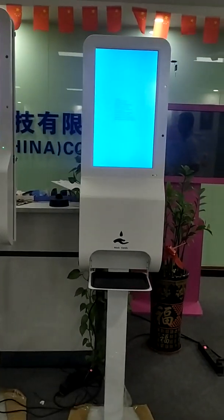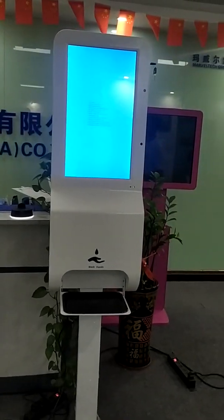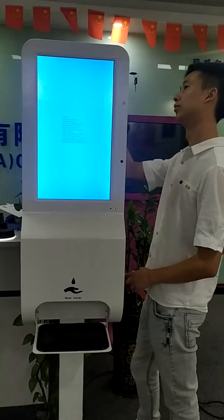Hello everyone, it's nice to meet you here. Now I am making a presentation about how to use our temperature kiosk.